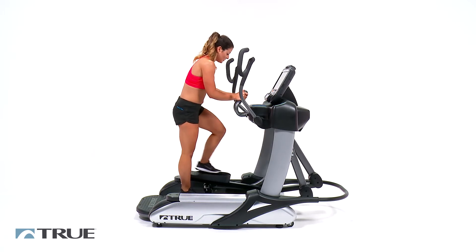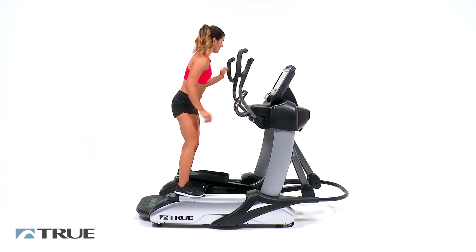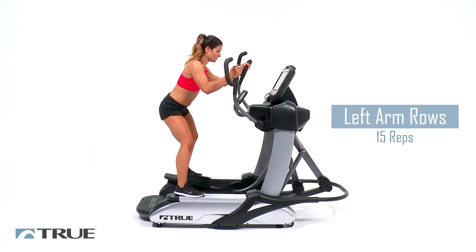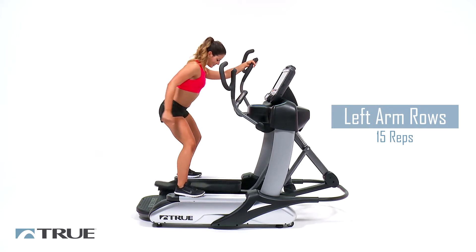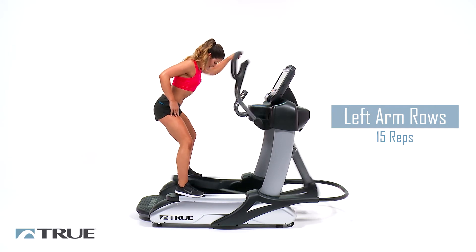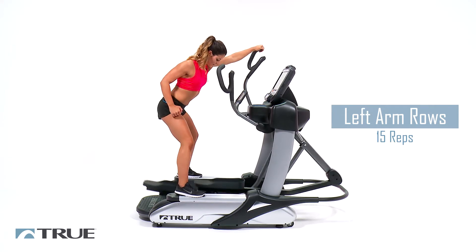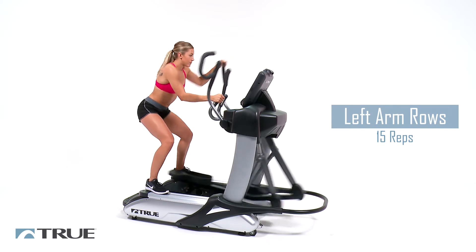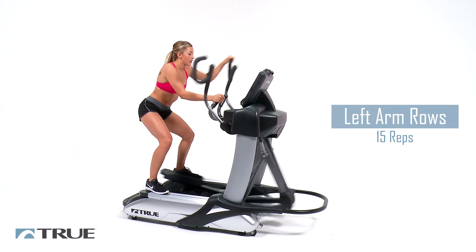And now we're going to do only our left arm, so we're going to push. Bump up the resistance. We're going to be at the top grip here. Six — we're going to fifteen. We're on seven. Eight. Nine. Ten.